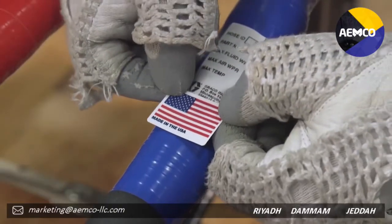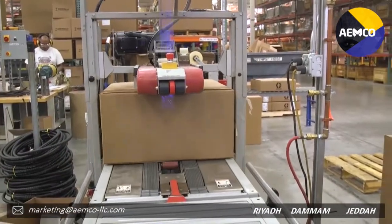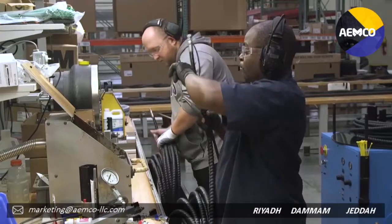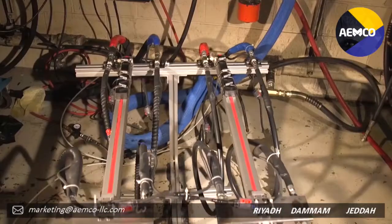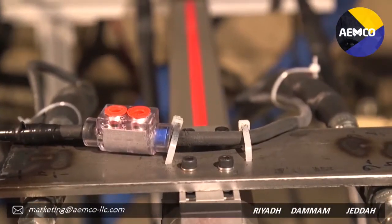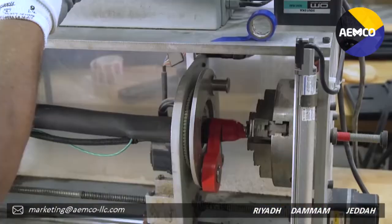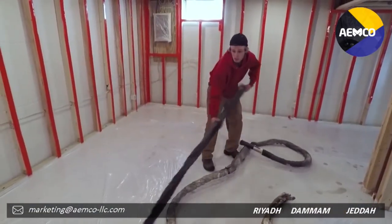These products are manufactured by Graco in the USA. Our up-to-date production facilities ensure that our high quality standards are maintained. Our products are thoroughly tested both in our labs and in real-world conditions. They meet rigorous ETL safety standards and, more importantly, they'll meet your real-world production needs.